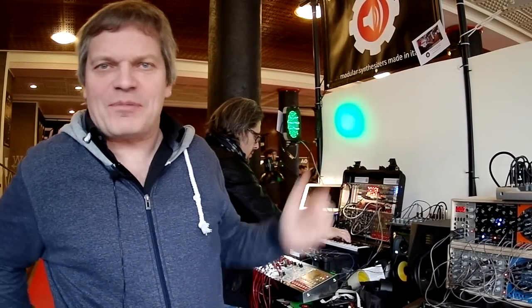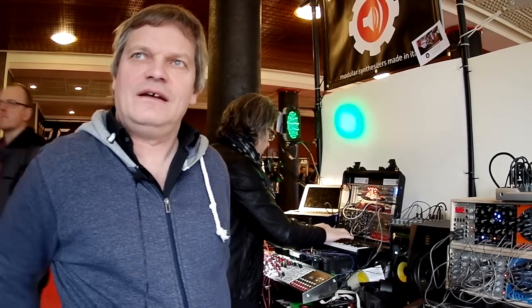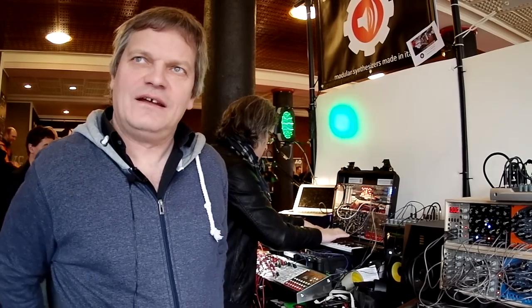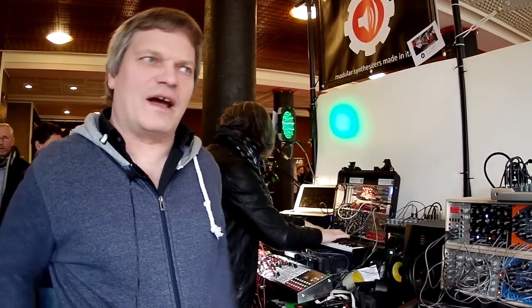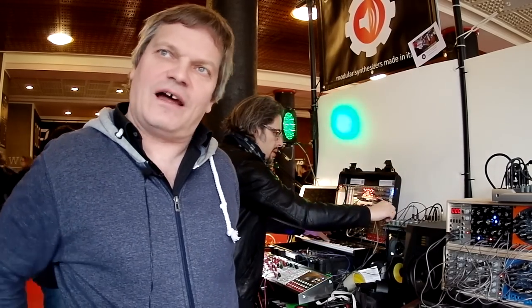Just check our website radicaltechnologies.com — there we have a distribution list where you can see where you can get it. You can also check the modules at modulargrid.net, which is a big website for Eurorack synthesizers where the modules are listed as well.